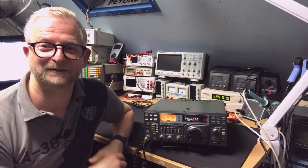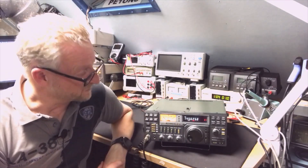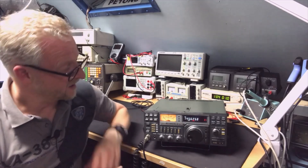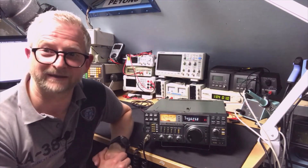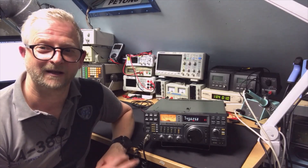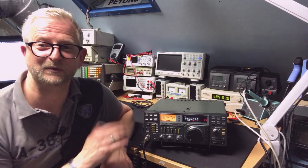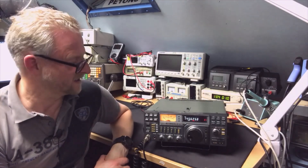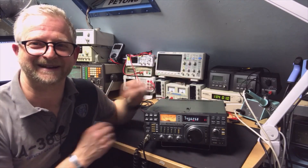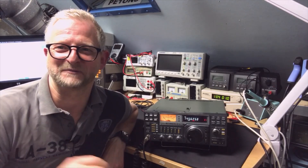So that's my IC-271. We cleaned it, we opened it up, you had a little look inside, and we did some quick tests — the frequency is more or less good, so that's good enough for me for now. Next time we're going to do the 471, the 70-centimeter version, and this one is going back in the collection looking a lot better. Thank you for watching, and hope to see you next time.